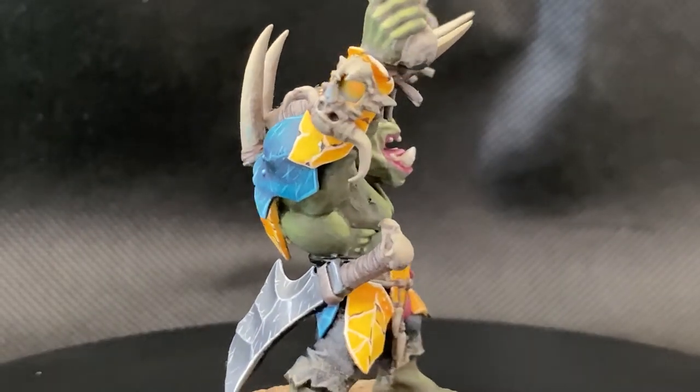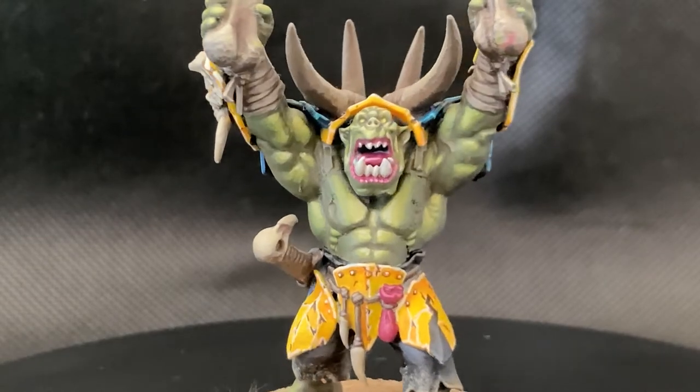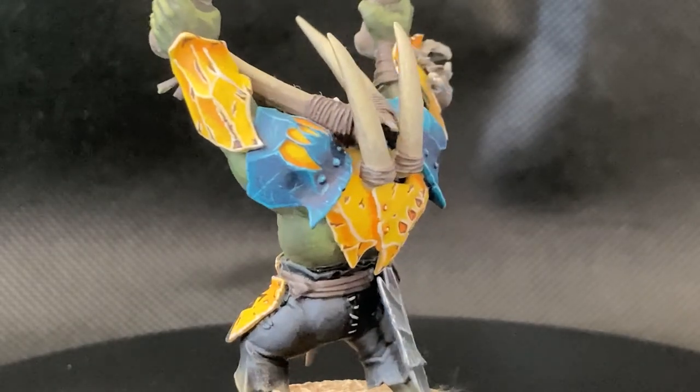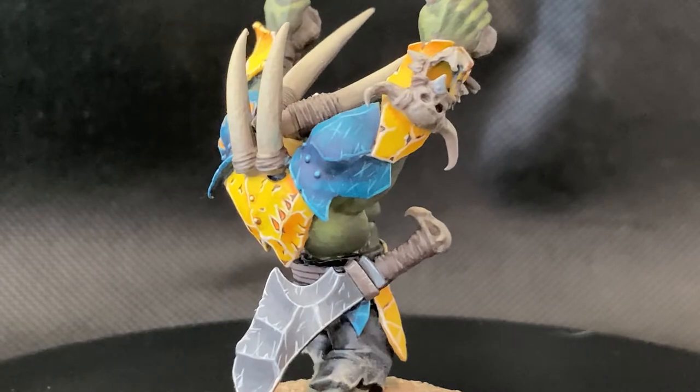Hi everyone, welcome back to another video. I posted pictures of my war chanter model on Reddit the other day to get people's thoughts on it. The response I got back was incredible, with so many people having so many nice things to say. Thank you to everyone that commented on those posts and subsequently subscribed here as a result.